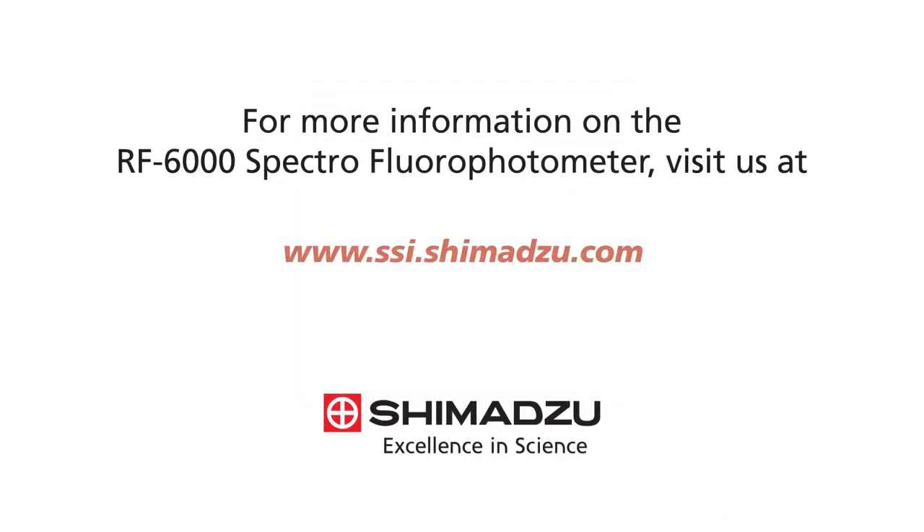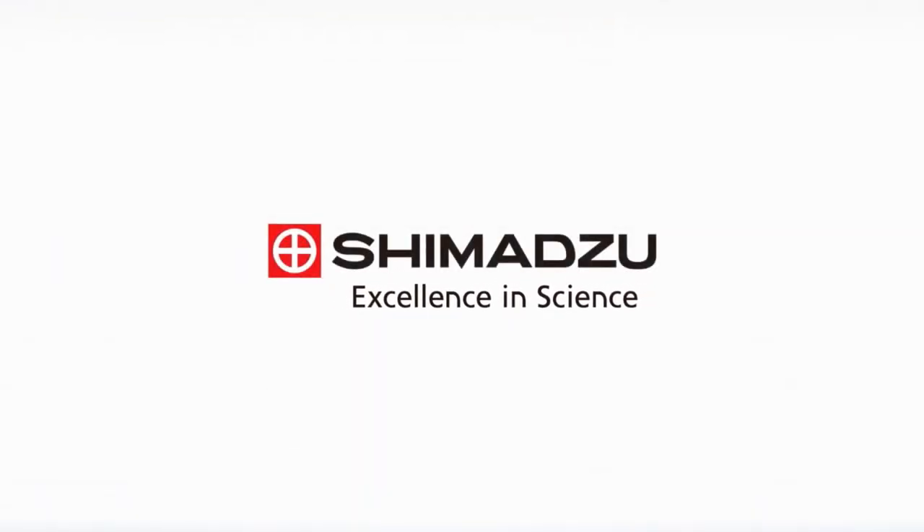For more information on the RF6000 spectrofluorophotometer, visit us at www.ssi.shimazu.com.